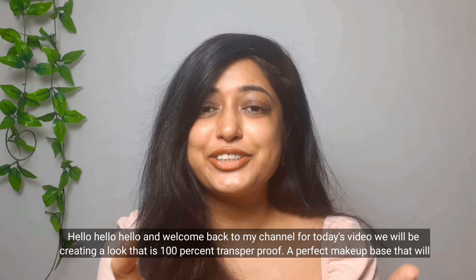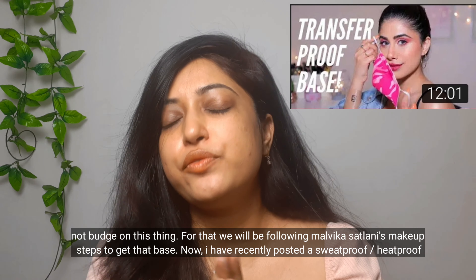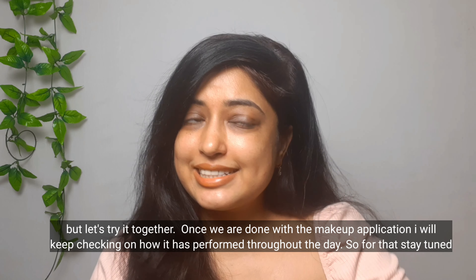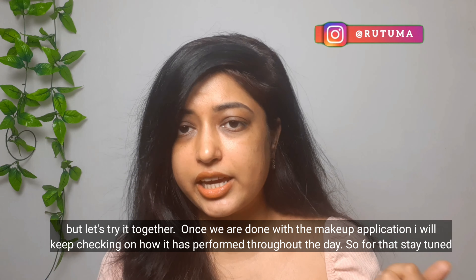Hello and welcome back to my channel! For today's video we will be creating a look that is 100% transfer proof — a perfect makeup base that will not budge. For that we will be following Malvika Satlani's makeup steps. I recently posted a sweat-proof, heat-proof makeup video just before Navratri, but let's try Malvika's steps together. Once we are done with the makeup application, I'll also be checking how it performed throughout the day.